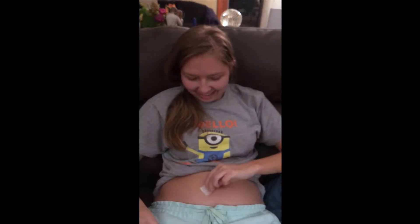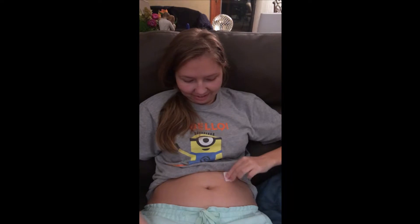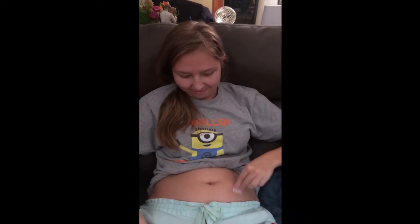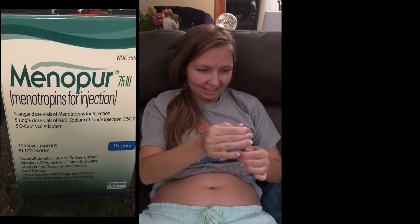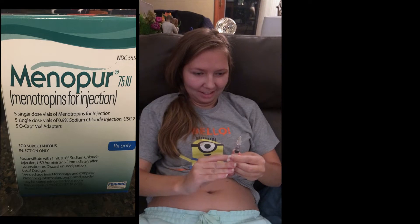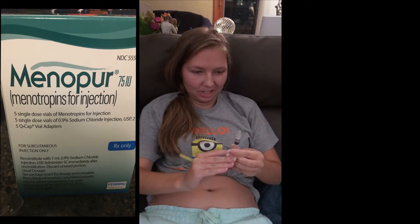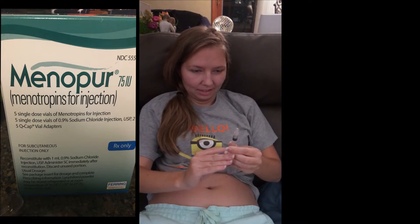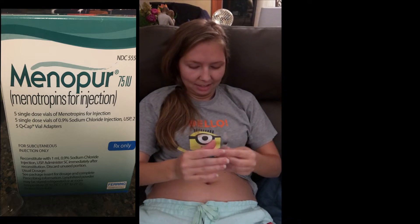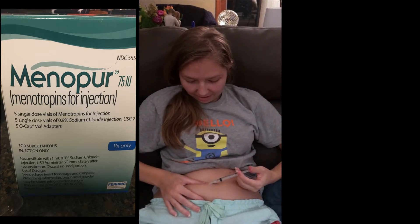Starting with rubbing alcohol to clean the stomach off all around. First one I'm going to do is the one that starts with M because the dose doubled and it kind of hurts. First things first, I've got to get the air out because I just changed the needle. Alright — making sure I know which side is up.